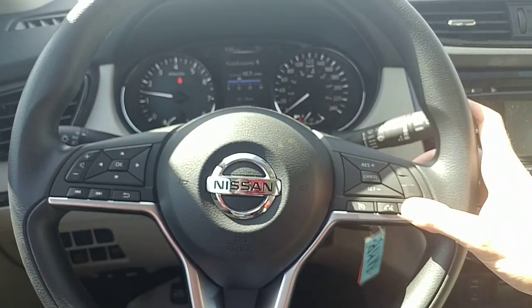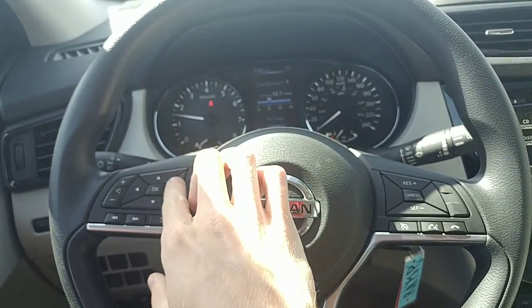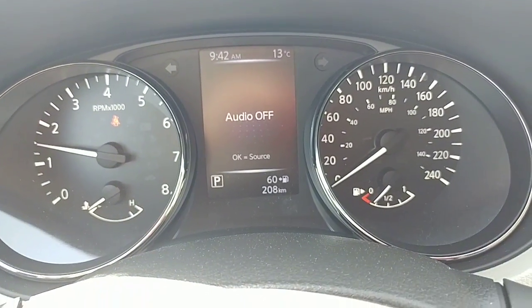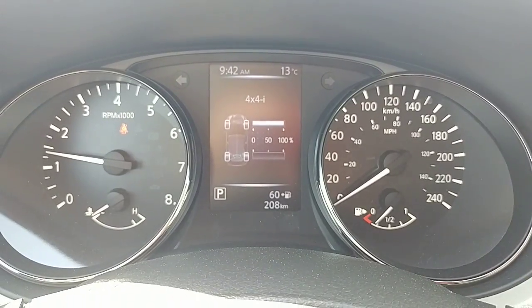You get your cruise control and Bluetooth buttons on the right-hand side, and your radio controls along the bottom and volume controls along the side. These four arrow buttons are actually for the screen right in the center — you get your fuel economy display, one for audio, tire pressure sensors, and one that shows you which wheels get power for the all-wheel drive system, which is kind of cool to have.